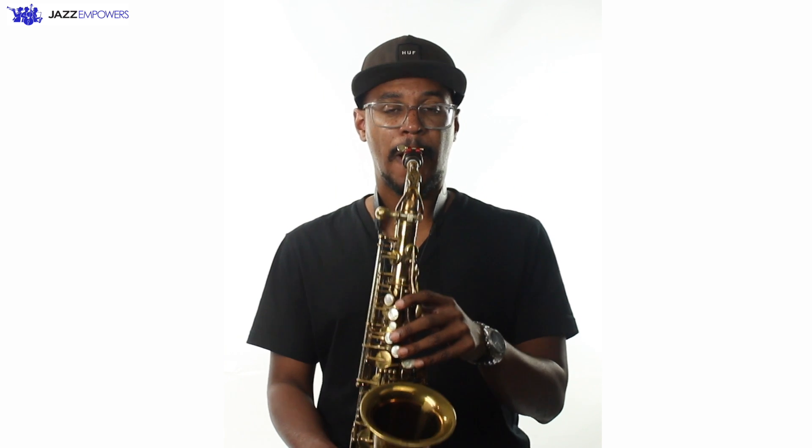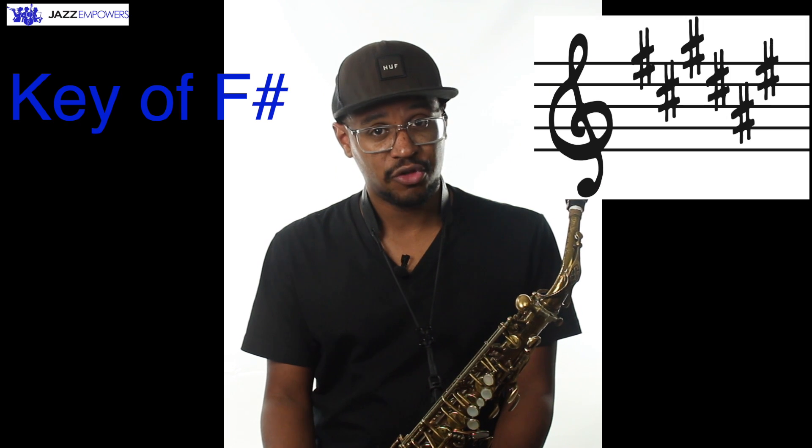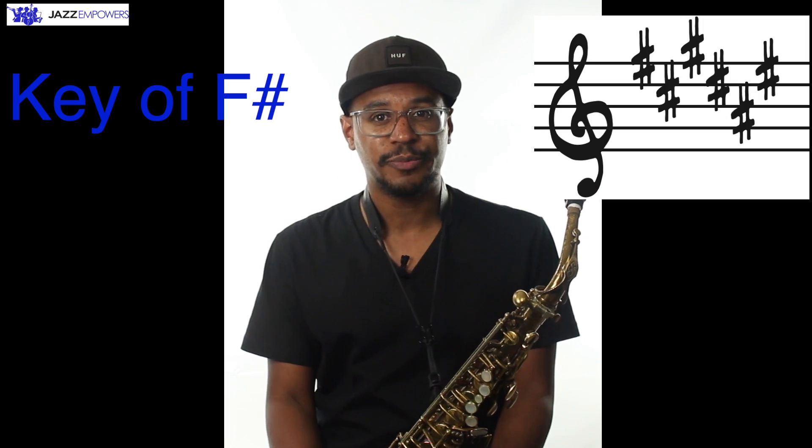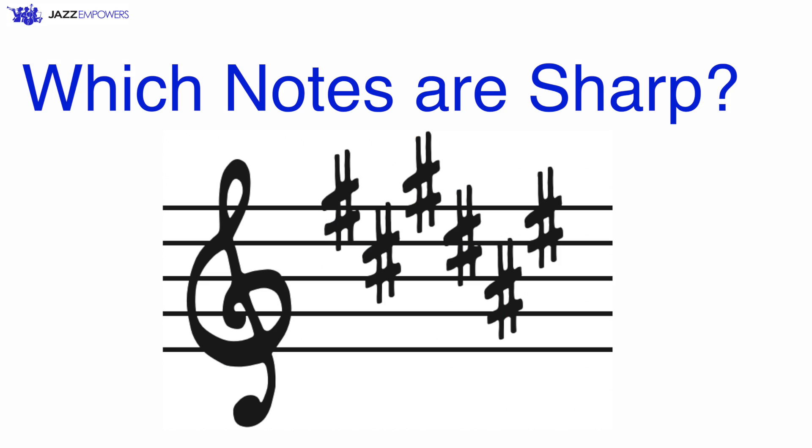Remember, when we're first learning a major scale, we always want to know the key signature the scale is in. The F-sharp scale is in the key of F-sharp, which means that we have six sharps in the key signature. Look at the key signature on your screen. Which notes will be played as sharps?